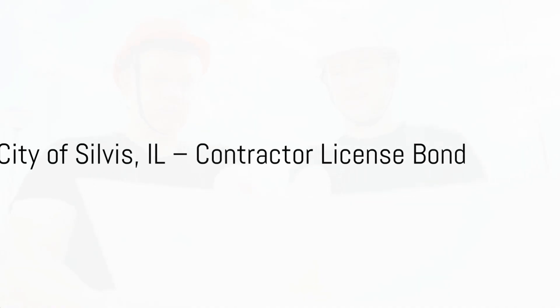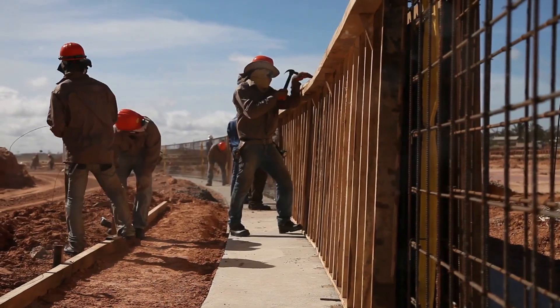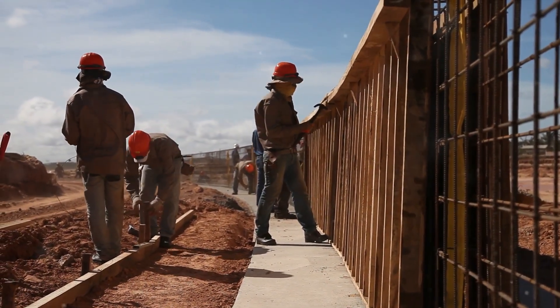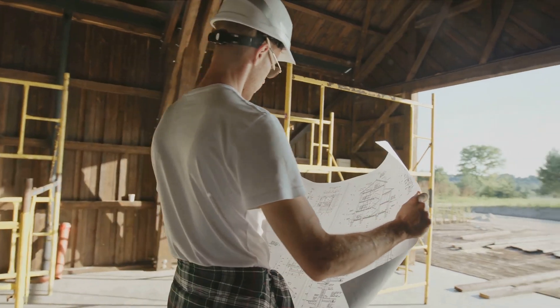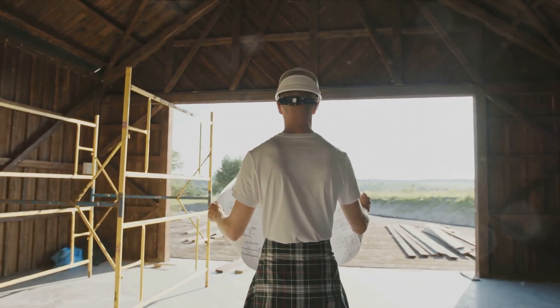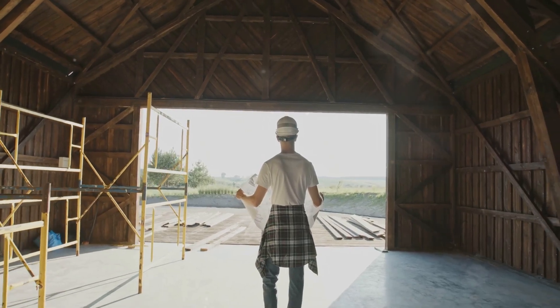City of Silvis, IL, Contractor License Bond. What is a Contractor License Bond? A Contractor License Bond is a type of surety bond required by the City of Silvis for contractors who want to engage in construction work within its jurisdiction. Essentially, it's a form of protection for the city and its residents against any potential harm or financial loss caused by a contractor's actions.